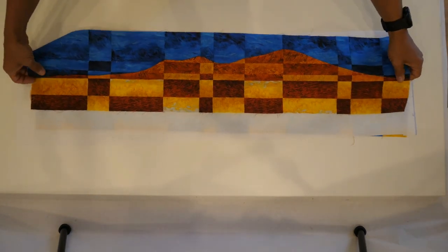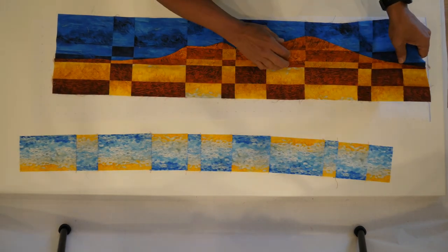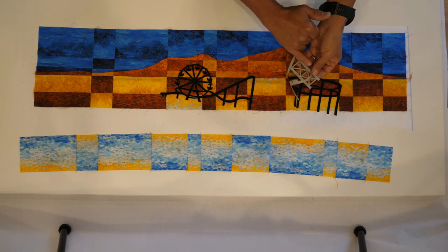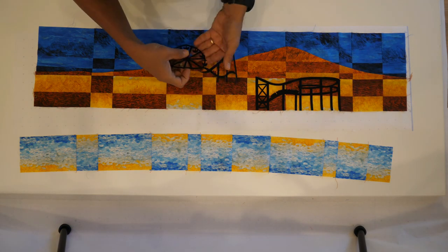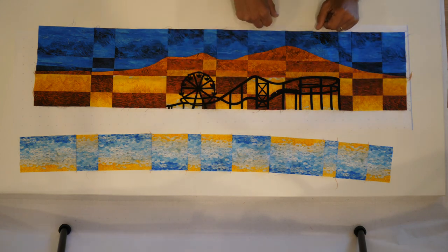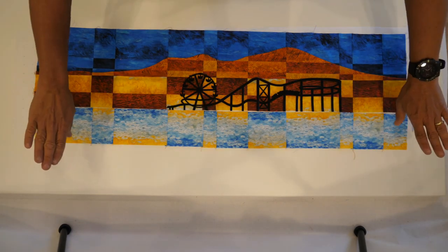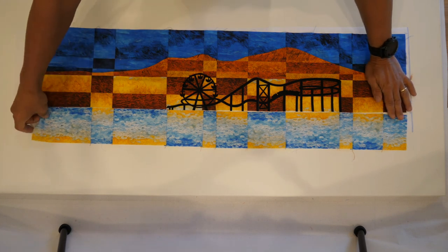Now that we're done with that portion, we're ready for our final construction. That's where we reintroduce the water and attach our ferris wheel and roller coaster. The ferris wheel and roller coaster are a fusible applique — remove the paper backing, then place it so the legs match up to the bottom of the mountain range on the edge of the fabric, with about a quarter-inch overlap where they join. Placement is personal preference. Fuse that in place, then take the water portion and sew it to the bottom at a quarter-inch seam allowance. Press the seam allowances toward the bottom, and you're done with your block.